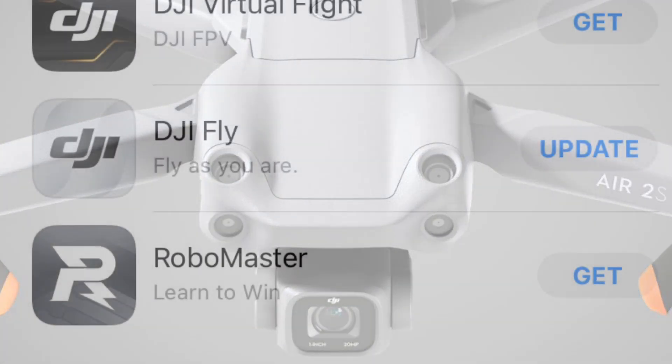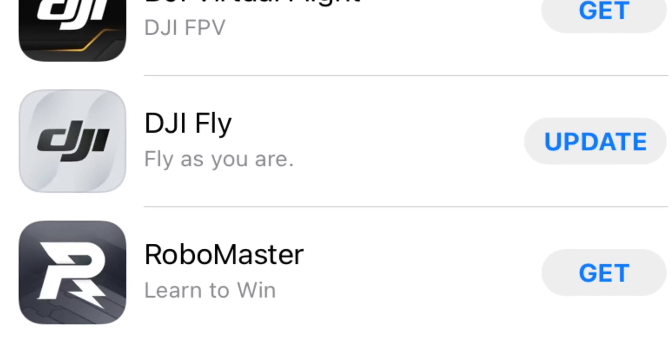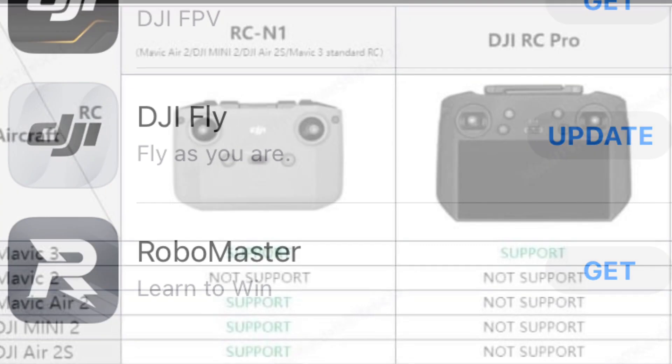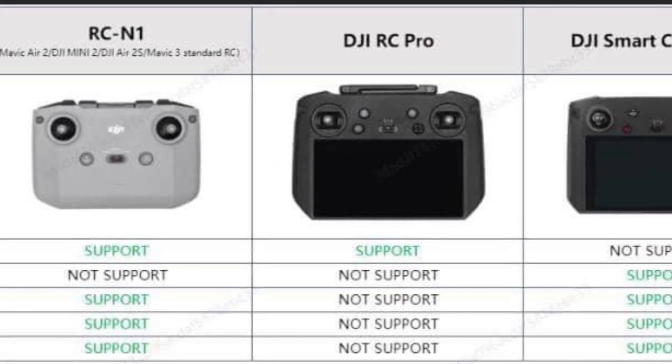Before you can update the firmware, you have to update your DJI Fly app, so go onto your smartphone and hit that update button. Once updated, connect to your drone with your chosen controller and go ahead and update the firmware.